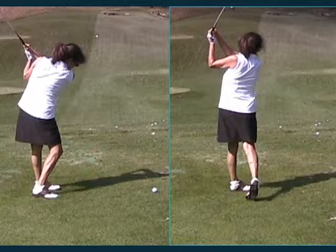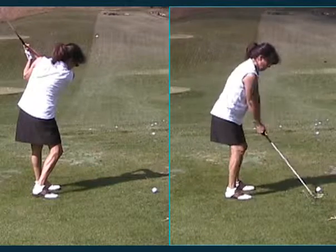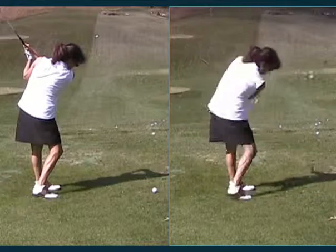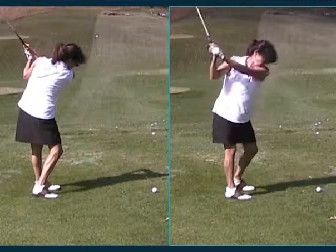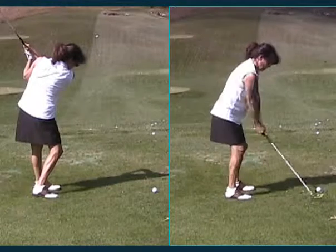I'm going to put some swings on here so you can just watch it in regular speed as we talk. But this is a three-quarter swing, it's not a full swing. And if you just start adding more speed after you build confidence, you'll be able to just keep hitting it farther and farther and keep getting that click.